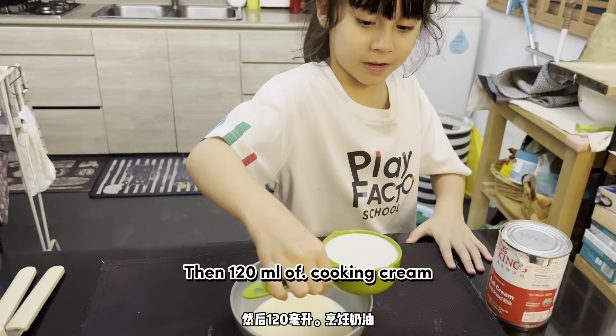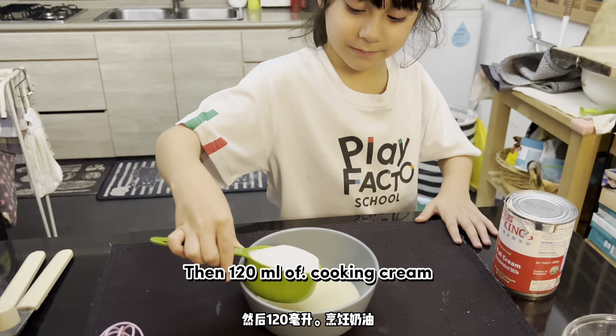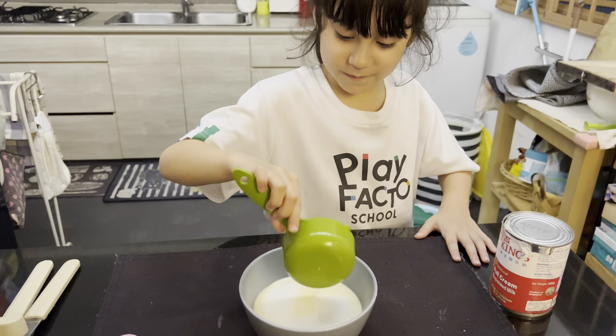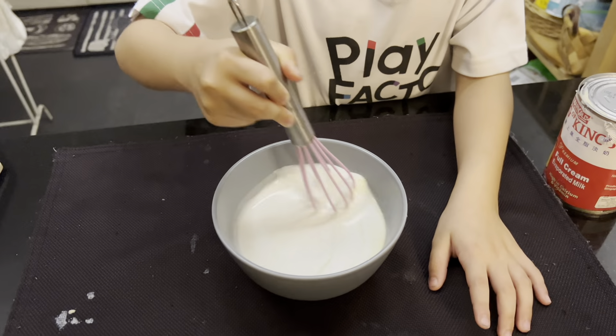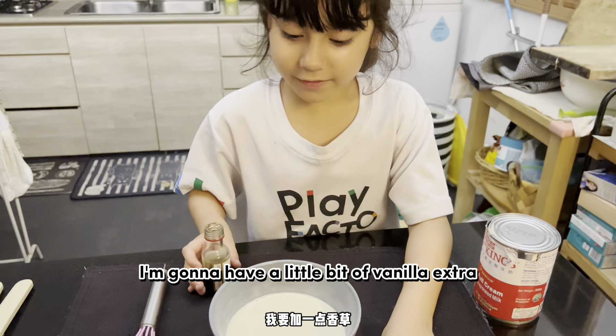I'm going to put 120 of cooking cream. Then mix again. I'm going to add a little bit of vanilla extract.